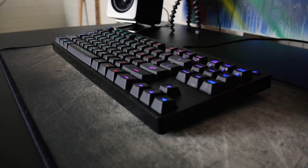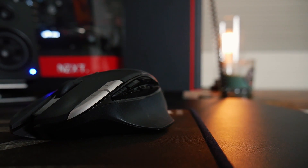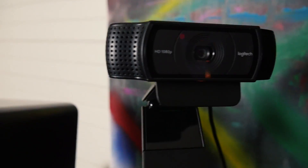My peripherals are for the most part gaming peripherals, with my keyboard being the Logitech G Pro Gaming tenkeyless keyboard and alongside that is the Logitech G602 wireless gaming mouse, and those sit on top of a Corsair mousepad. For those rare Twitch streams or desktop coding videos I use the Logitech C920 1080p webcam sitting on top of a really tiny Joby Gorillapod.